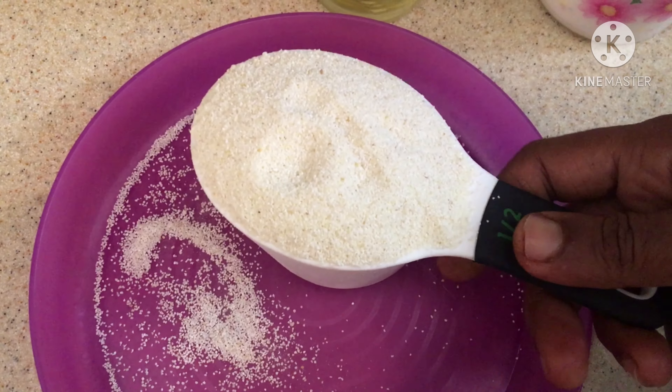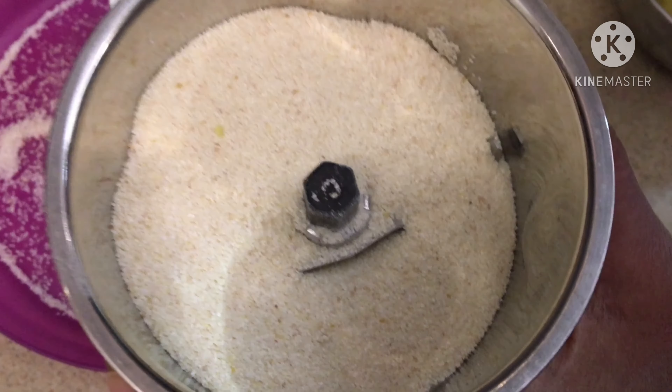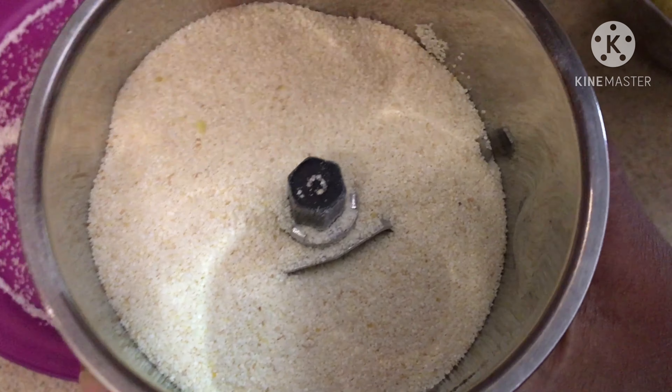The rava needs to be a finer powder, so we're going to add it into the blender and grind it — but don't make it a very fine powder; you have to feel some crunchiness. Now transferring the rava mixture into the bowl. You can see it's not a fine powder; there will be little crumbs in it.